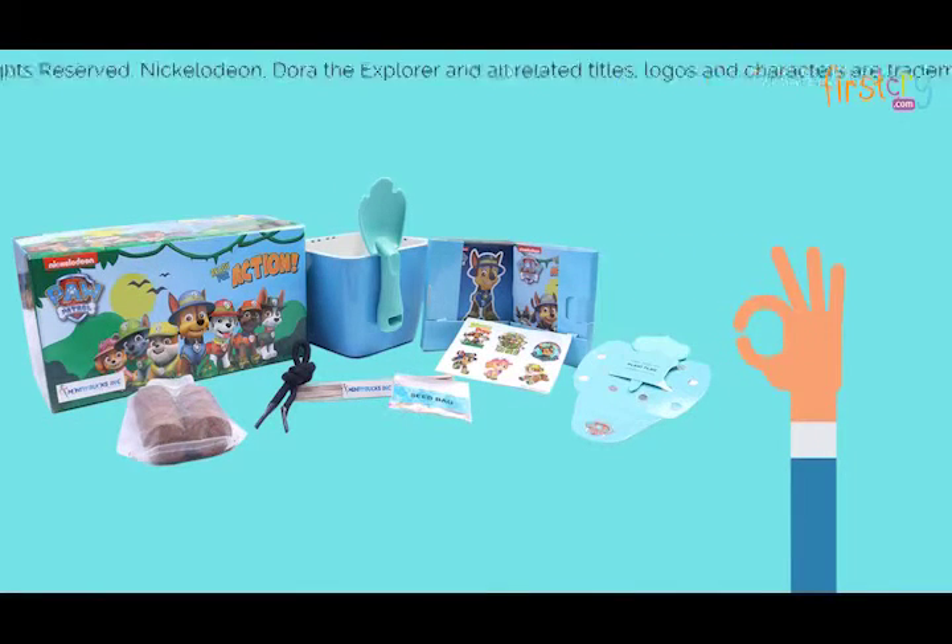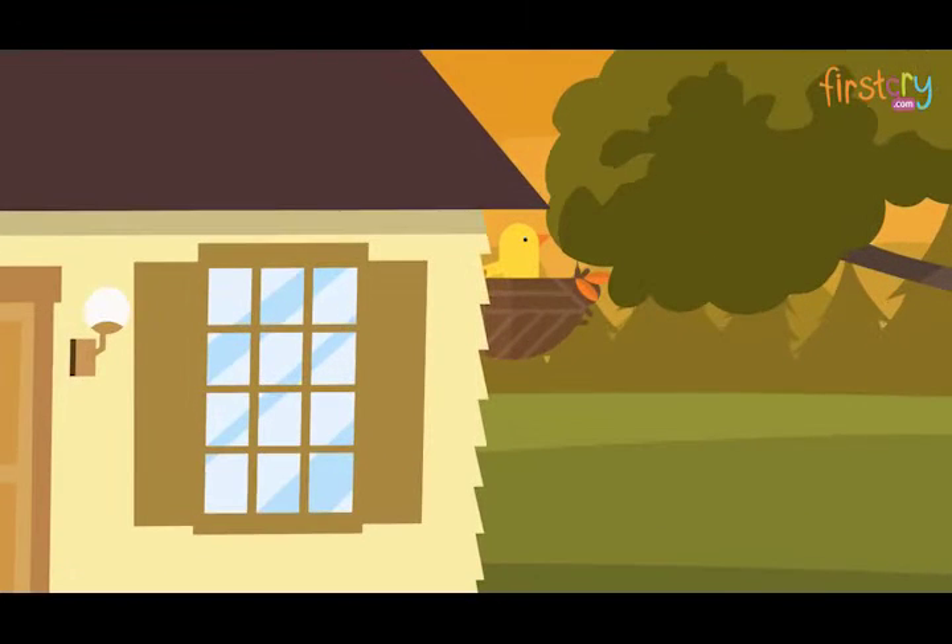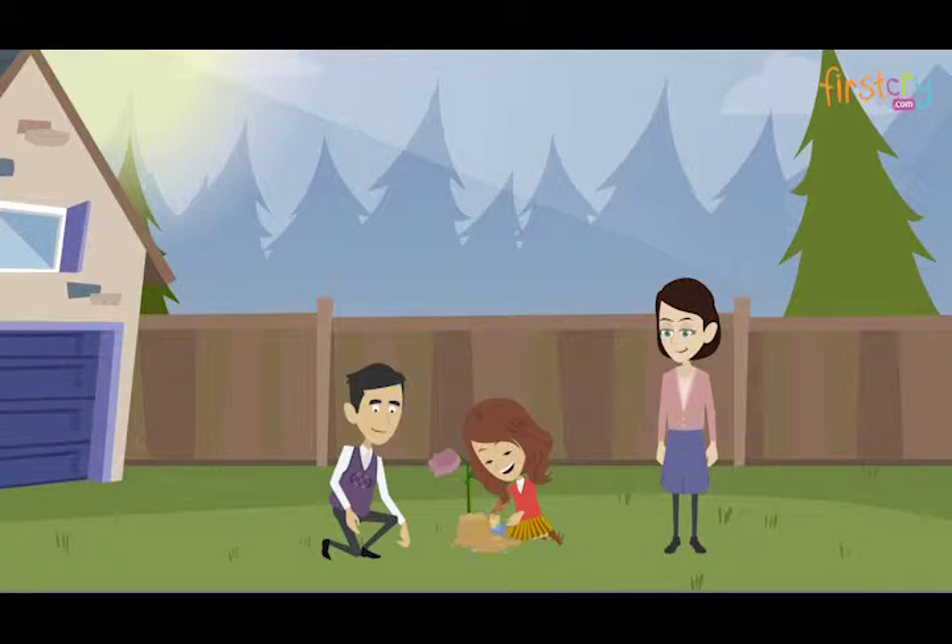It is also a zero waste product which can be used in multiple ways. You can reuse the boxes to build beautiful homes for sparrows in the balcony — rejoice and let the kids be part of the overwhelming experience of planting.